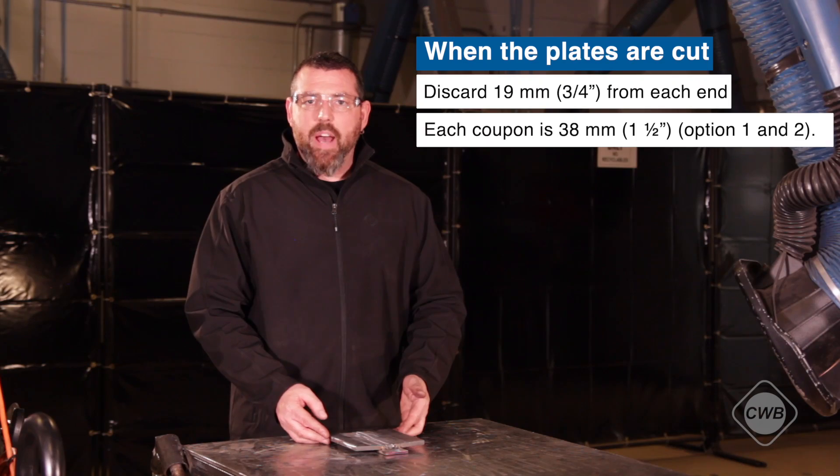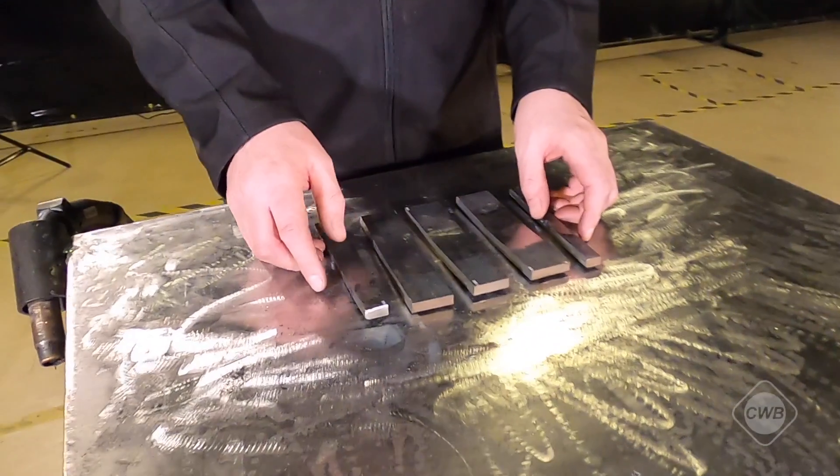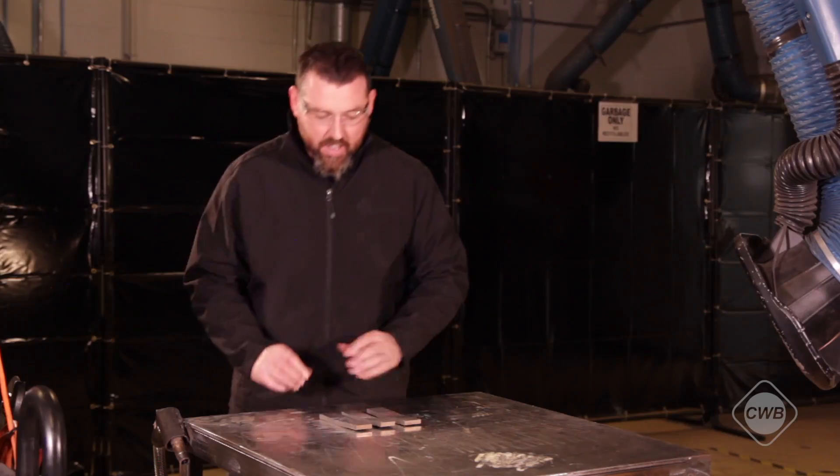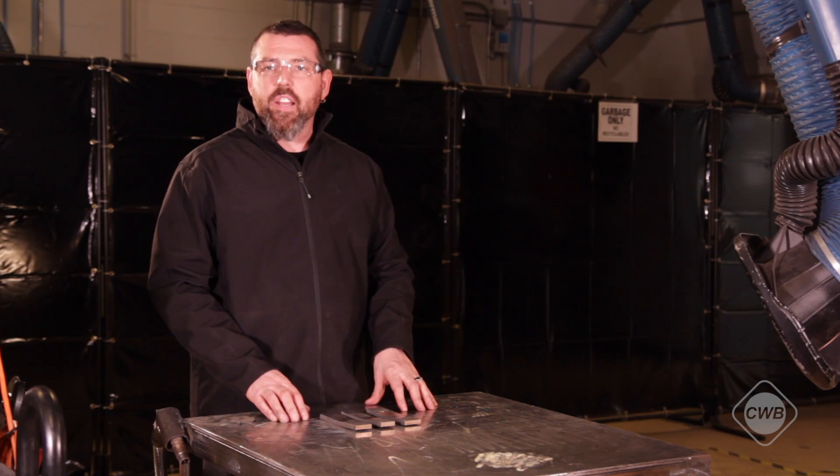Then the test plate will be sent to have the backing bar removed and will then be cut into three test coupons. Here we have our test plate cut into coupons — we can now disregard our end pieces and our three coupons can be sent for bending.